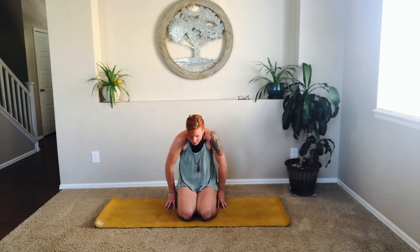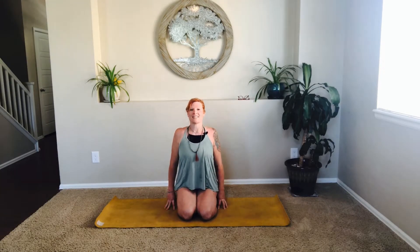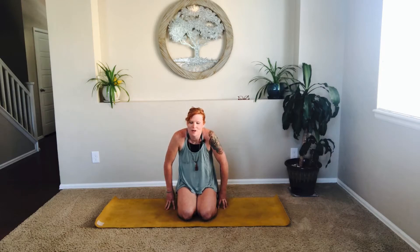Inhale to rise. Tune in with your breath and just notice how you're feeling today. Notice where you're feeling any aches, any pains as you exhale, diving forward. Inhale to rise. Exhale to sink. Awesome work, my friends.